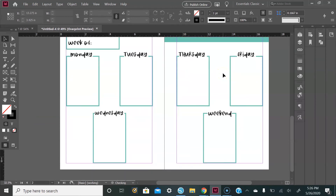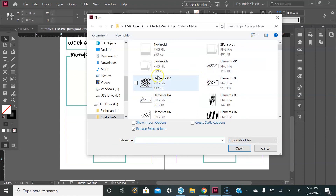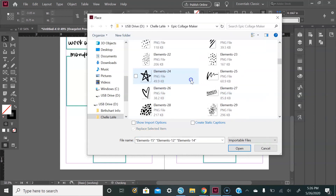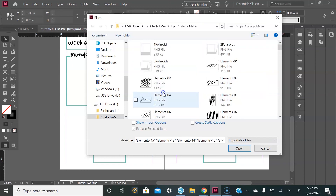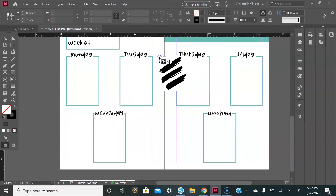Now we have all of our days of the week updated. I will leave a link down below for where you can get the graphics and the actual font. Go up to File and go down to Place — here's where you can grab all of the graphics you want to add onto your weekly planner. Once you have all your graphics selected, just go ahead and place them.